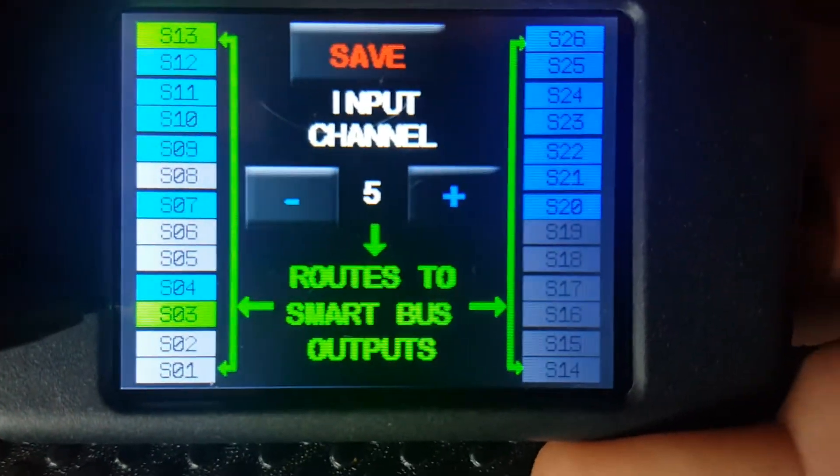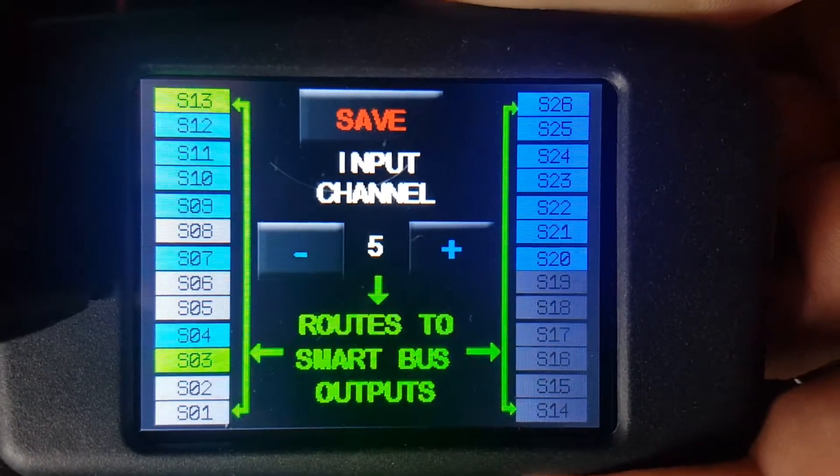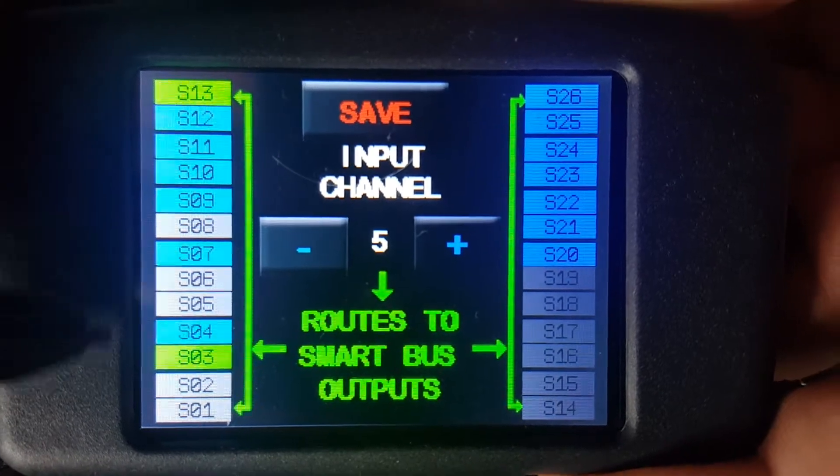Now what we want to do is we want to route it to channel 7 as well. You'll notice that it's blue, which means it's available, and on this screen if it's grey it means it's been assigned to a different channel.